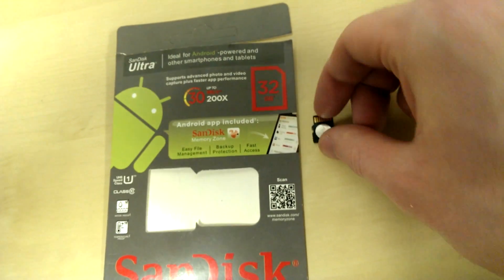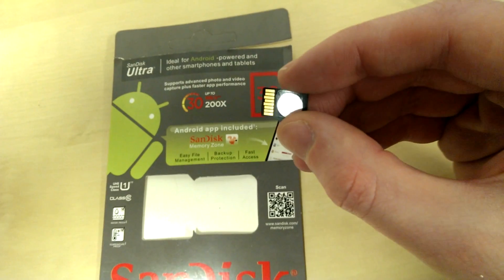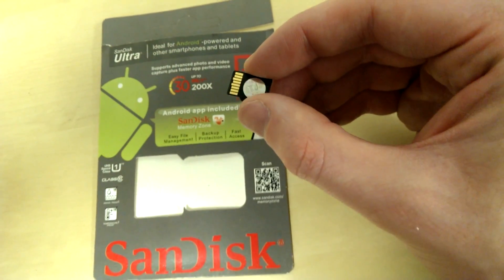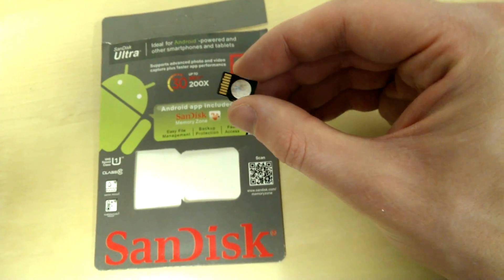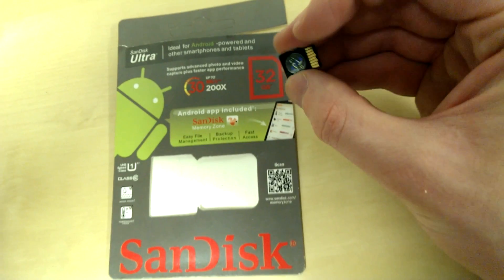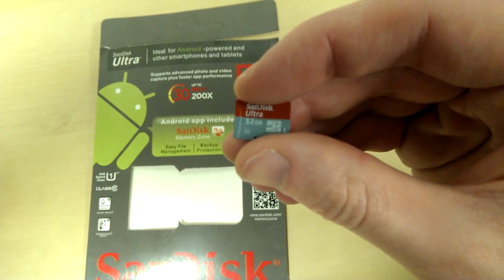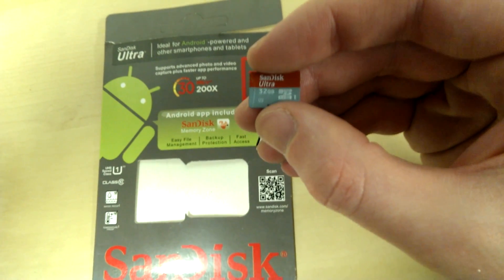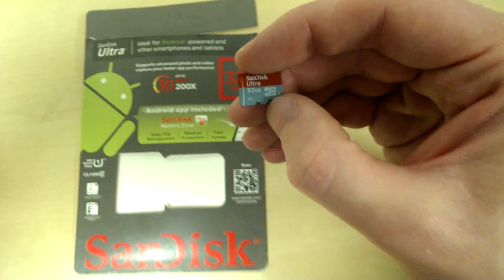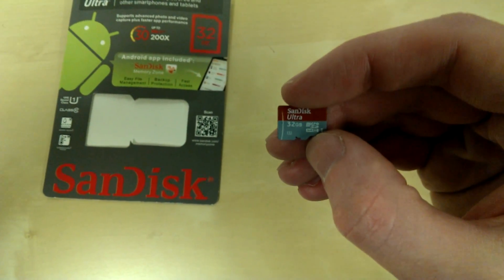Also, on the hologram itself, the hologram is just Chinese writing, which I'd find it hard to believe any Western company would stick a generic hologram on with Chinese writing. Now beyond that, the print quality is pretty low on this card itself. There are a couple of specs of black paint on it, and the logos and icons are just not crystal clear — they're a little bit blurred.